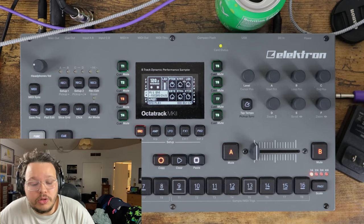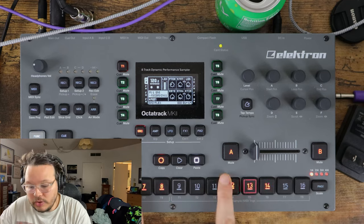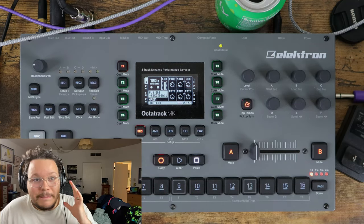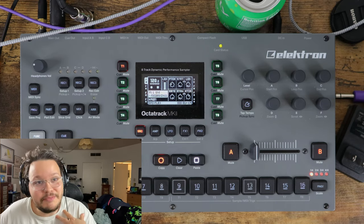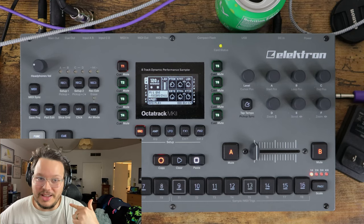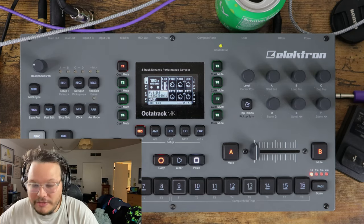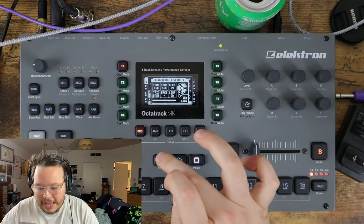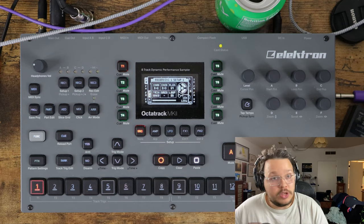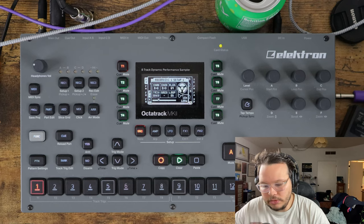That is achieved by using what are called recorder trigs. These scared me for a long time because telling me there are even more trigs to worry about made my head hurt. Let's talk about how to set this up. If you're in your recording setup menu and you engage record mode, you can place recorder trigs. What recorder trigs do is engage sampling for you automatically. I have a recorder trig here - if I hit play, it's sampling now. Look at that. That's awesome.